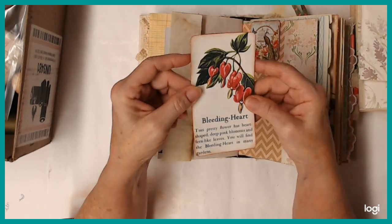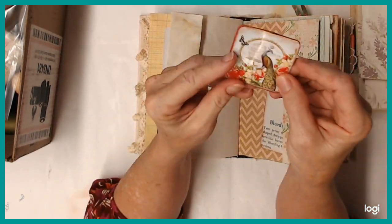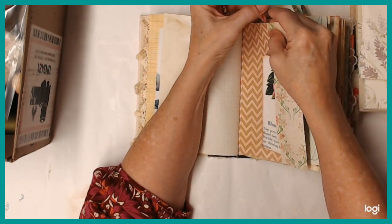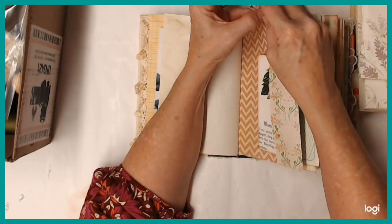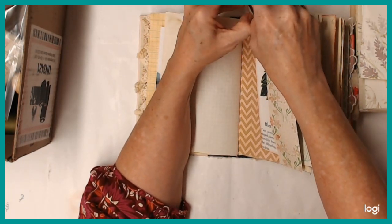And there's another one of those journaling cards. And the last of these paperclip embellishments that I made from that calendar. Well, I've got two more of the little squares, but they're just like little mini journaling cards. I haven't decided what to do with them yet — they're stuck in the back somewhere.